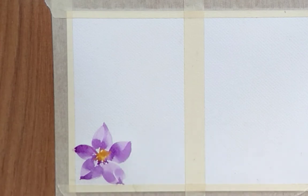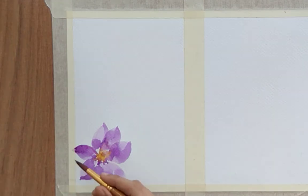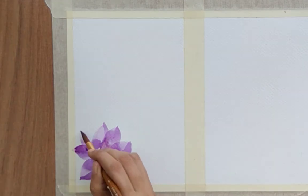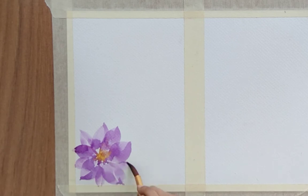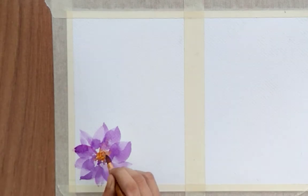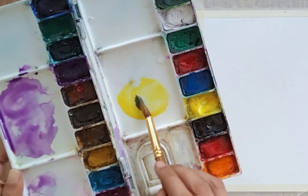Once your previous petal gets dried, you can do some overlapping and add some more petals. I'm adding more petals between two petals, and then little dots of red for the ovary.